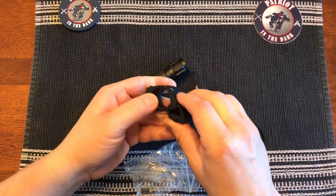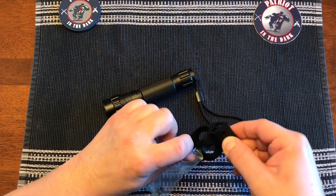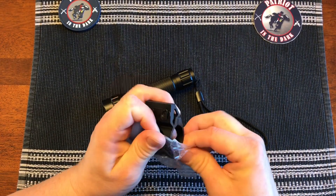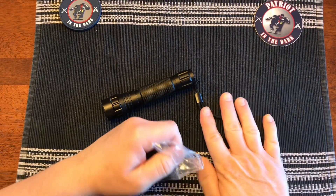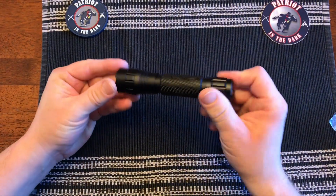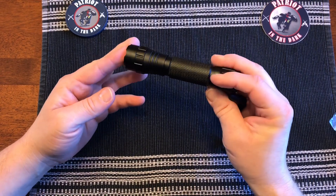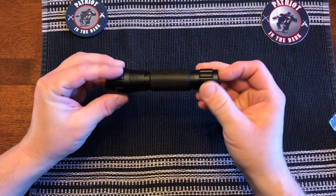It doesn't feel cheap. For the price point of this flashlight, I don't think you can beat it. It's not a $200 light with strobe and indicator lights for battery life and all that. But for the price, you can buy a couple of these and drop them in both your cars or whatever you've got. They're a good gift too.